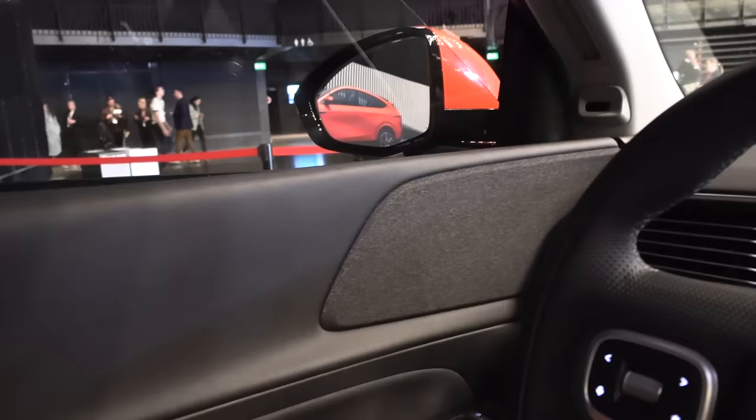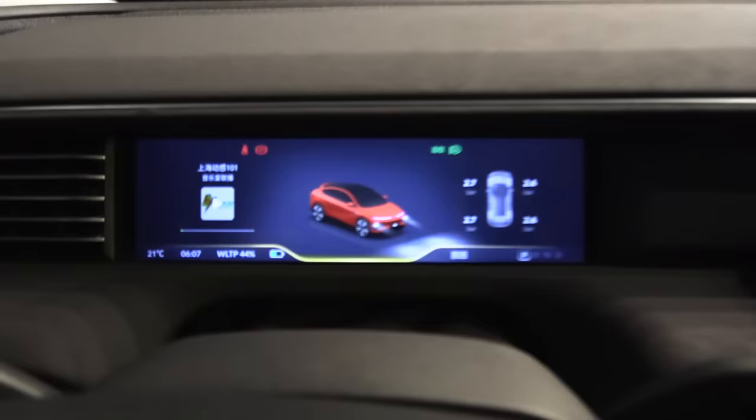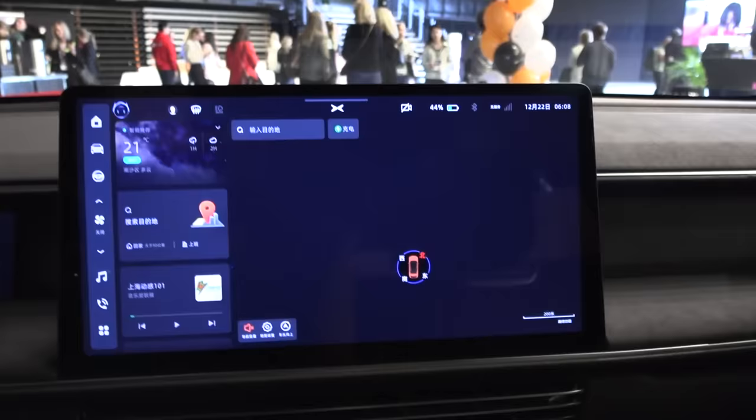Getting inside the front: no soft-close doors. The Xpeng has a not-100%-round steering wheel. The user interface — these vents are not manually adjustable, you have to do it in the screen, which is currently in Chinese so I won't mess around too much. We have a horizontal screen that appears wider than standard 16:9 — more like 21:9.